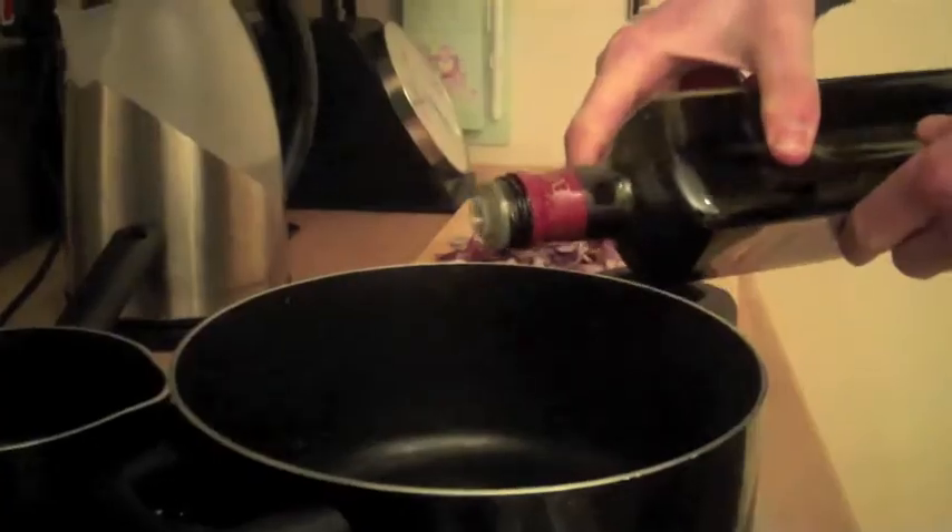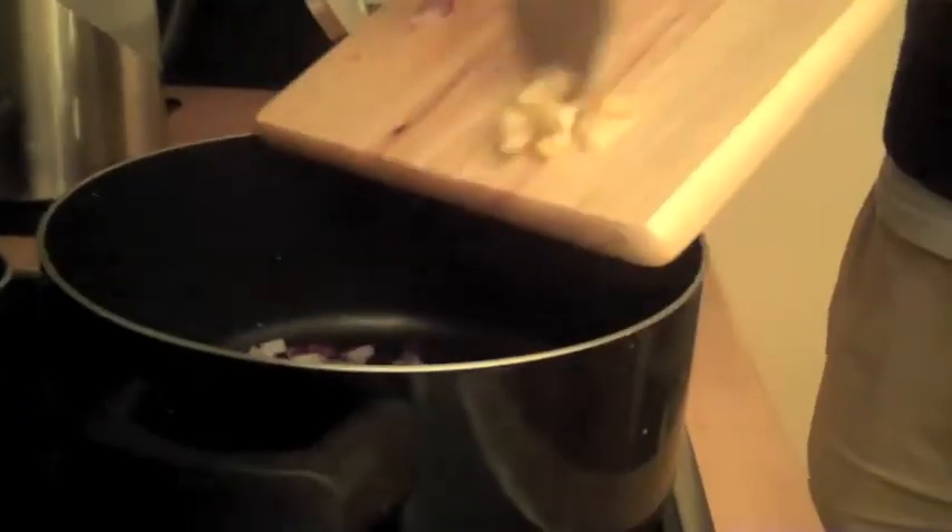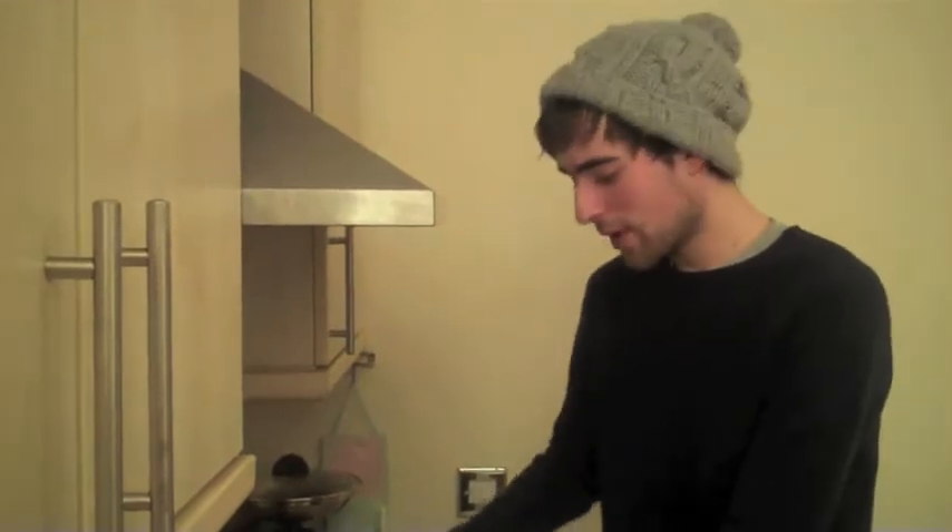So the first thing you need to do is add the olive oil. Next, you need to add your garlic and your onions. You need to fry them off for about a couple of minutes or so.